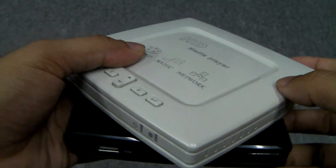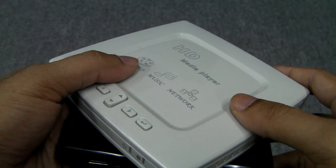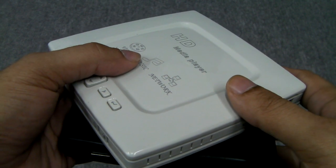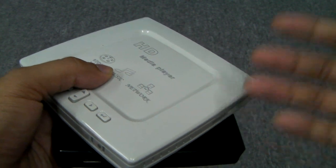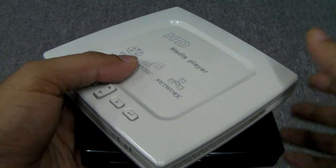Welcome to another mp4nation.net video and review. Today I'm going to show you our new Nationite HDVP2. The HDVP series is basically set-top media players that you can directly play videos onto your TV, and it supports high definition output as well as being able to play videos up to 1080p.